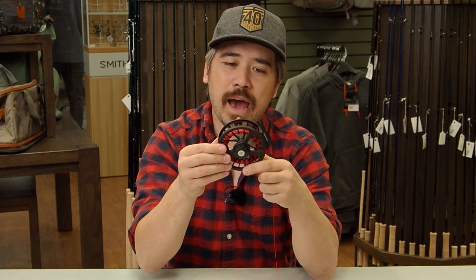The backing is your overflow — if a fish takes all your fly line, it goes into the backing. This fills up the spool but also connects to your fly line. Most fly lines have a loop-to-loop connection nowadays, so we don't really use nail knots anymore. Here in the shop we like to make hand-shaped loop-to-loop connections so we can easily switch to different fly lines. First, I'm going to show you how to put a loop in your backing.